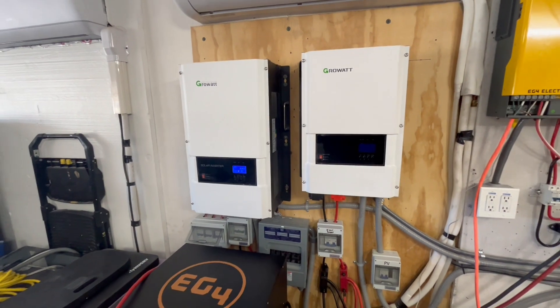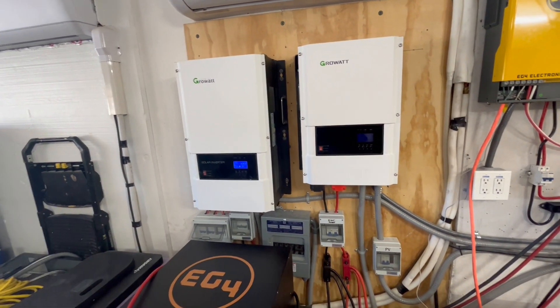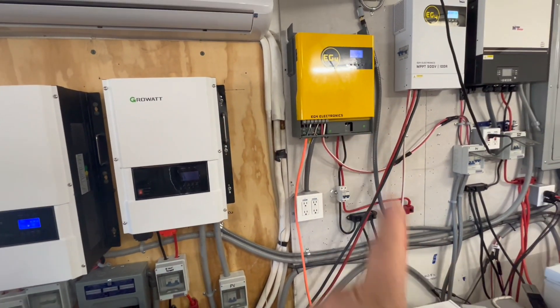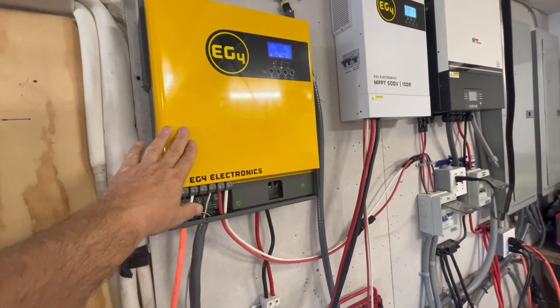Depending on how hot it is and the area you install it, and how much load you're running, one or two fans will come on. This inverter is going to be right below where we're sleeping, so I'm glad it's really not that loud — it's pretty quiet.